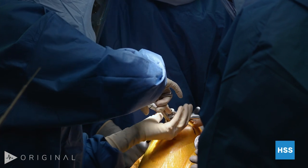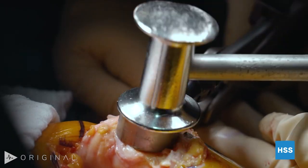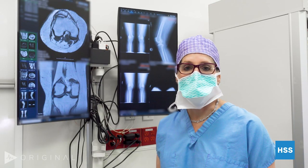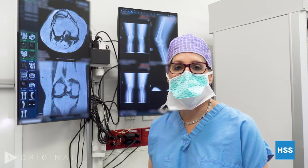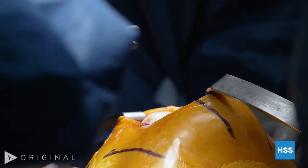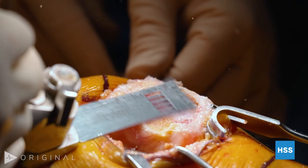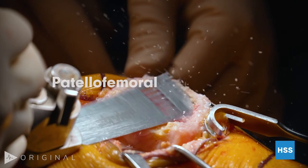Today we are operating on a 55-year-old woman who's had long-standing bilateral knee pain that has really been debilitating for her over the last 10 years. She can't kneel, she can't squat, she can't get out of a deep chair. She came to my office about a year and a half ago and we talked about non-operative treatment — we did injections and physical therapy — but the pain was still present and limiting her daily activities. So we concluded, after looking at her films and talking about the options, that she would be a great candidate for a partial knee replacement.